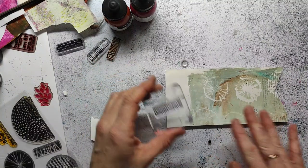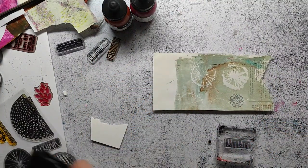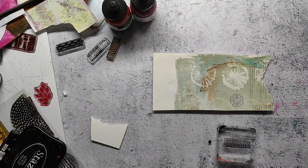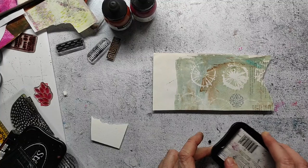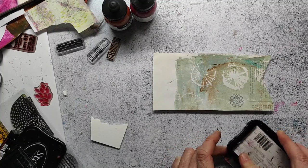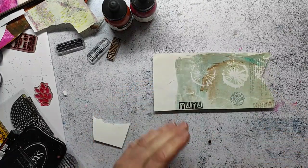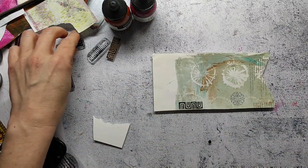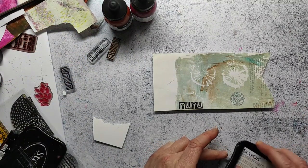While the ink is drying I'm preparing some more collage elements. This is also a jelly print — I think it's one that happened during a printing session with several plates and this was one of the cleaning prints on an old book page. Here I'm stamping these little images from an Arkough collection.